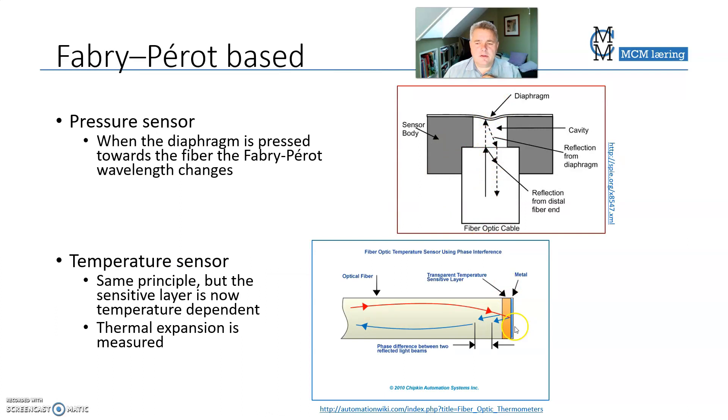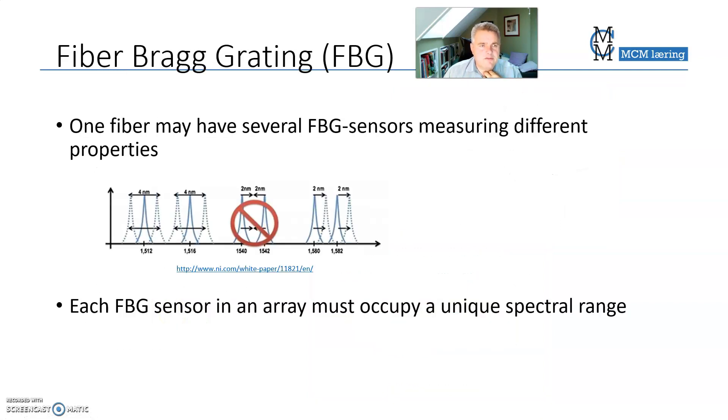The Fabry-Perot sensor works on a very similar principle, but it is placed at the end of a fiber, where you have a small chamber with a membrane. The light you send in produces reflections according to the distance within this chamber, and that distance determines the reflected wavelength. You can use this as a pressure sensor, where the reflected wavelength depends on the distance between the two reflecting surfaces. The key difference is that Fabry-Perot is at the end of a fiber, while FBG is in the middle of a fiber.